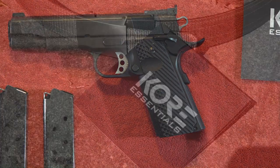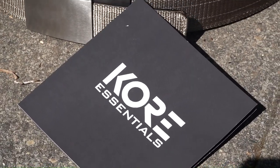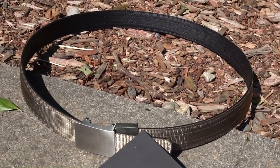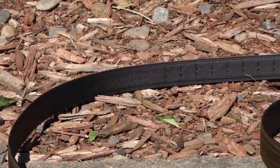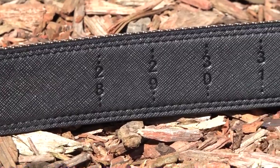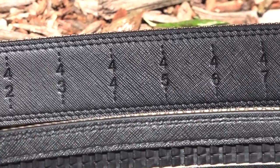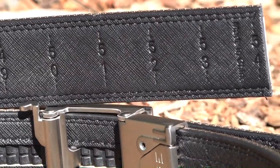Today's video is sponsored by Core Essentials. Core Essentials makes one of the best gun belts on the market today. I've been using their gun belt products since 2016. I'm currently using the new tactical reinforced nylon belt — the nylon webbing outer layer is rated up to 500 pounds, and the reinforced power core center and super fiber inner lining make this belt durable and stiff enough to support small to medium to even larger handguns.